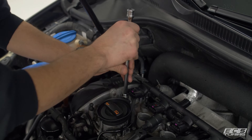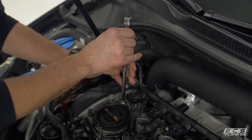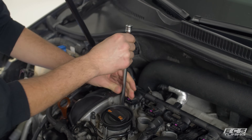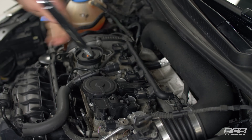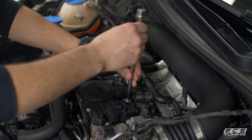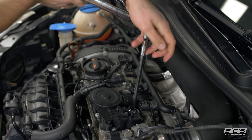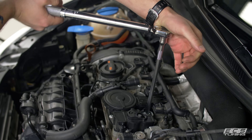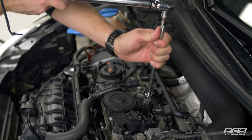I'm going to spin all four in, get them hand tight, and then we'll tighten them down. The torque spec on these is 25 Newton meters, but really the idea is just to crush those crush washers and not much more.